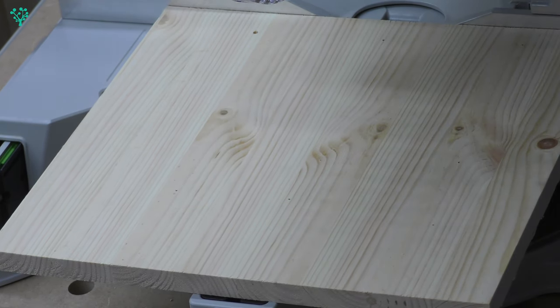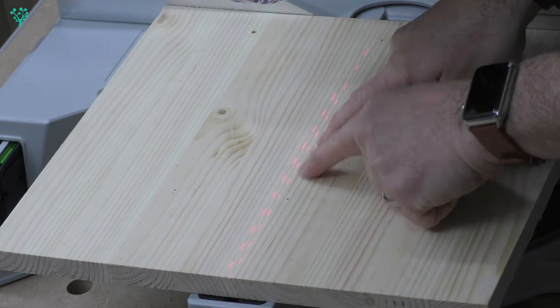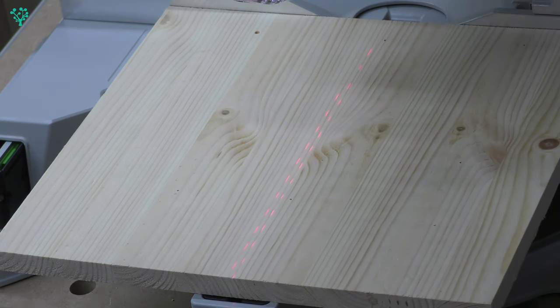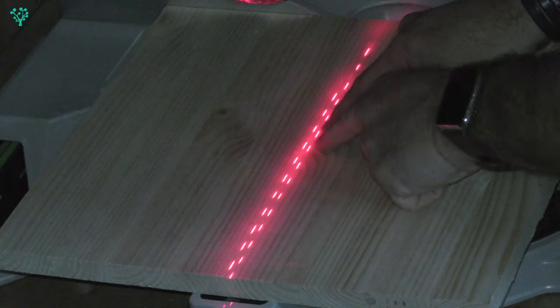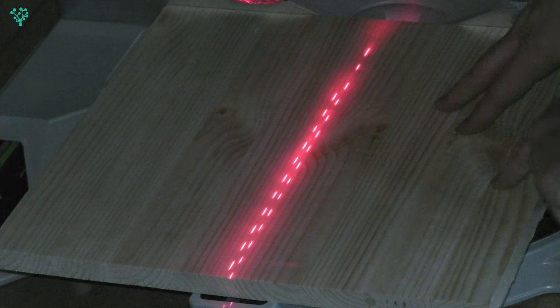So just using a scrap piece of wood, if I turn the lasers on, you can hopefully see there's two dotted lines. There's one here, and there's one here. I'll just turn the main shop lights off for one second so you can see that more clearly. So there's one line here, and there's one line here on this side.